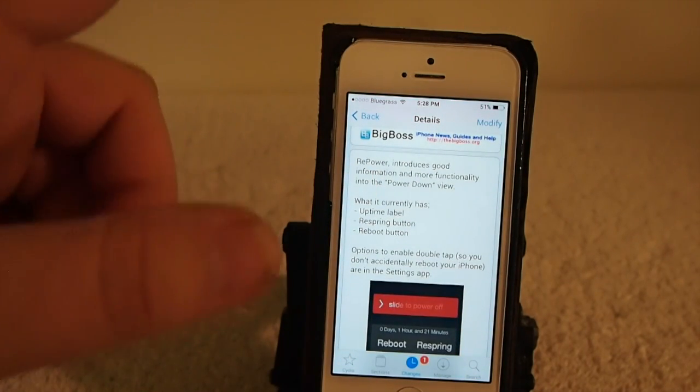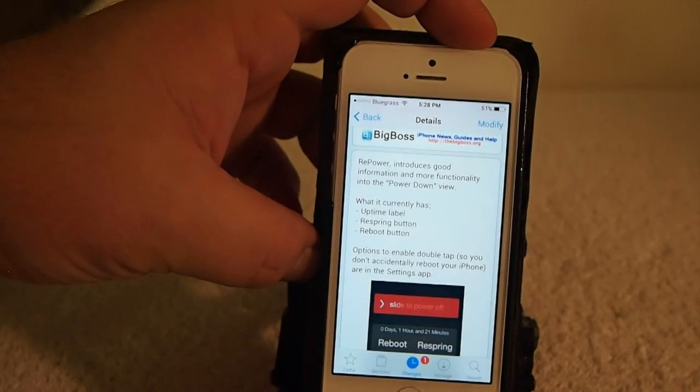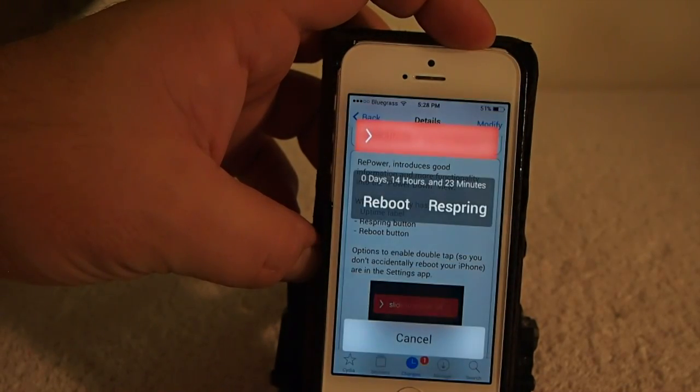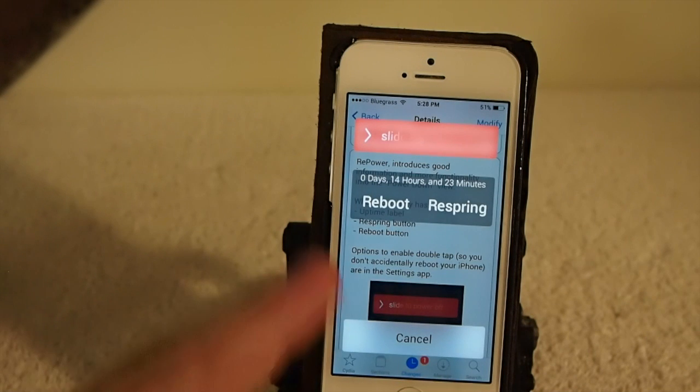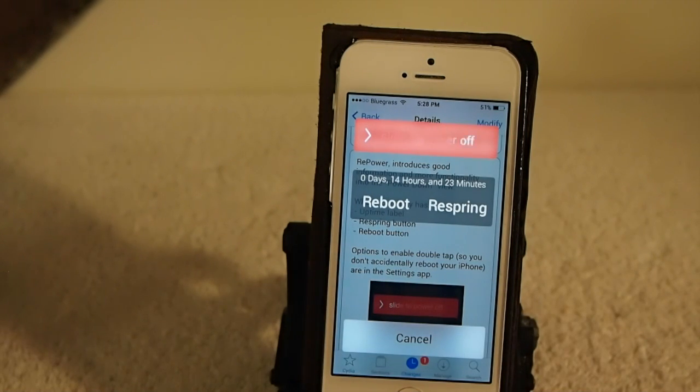When you hold your power button up here, normally you just get a slide to power down. Now you get a couple more features — you get a reboot and a respring option, as well as one that tells you how long your device has been running in days, hours, and minutes.